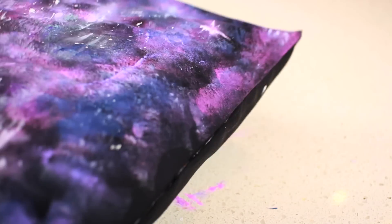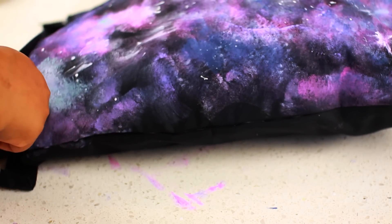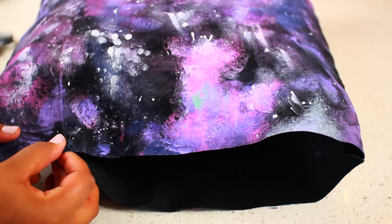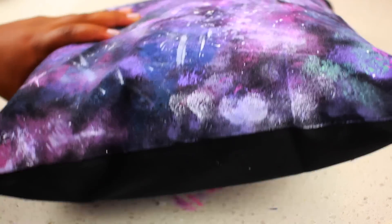Once your galaxy is completed, you can add the pillow back into the case and cut off any excess. Then we're going to seal up the pillow — just take some more hot glue and glue the edges together. This is the seam that usually sits downward, so it doesn't matter if it's not too pretty.